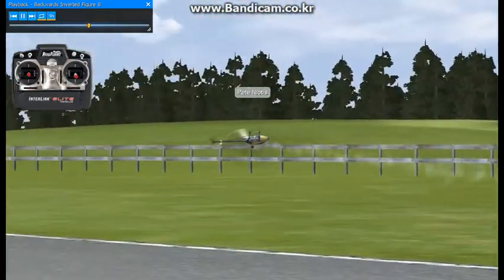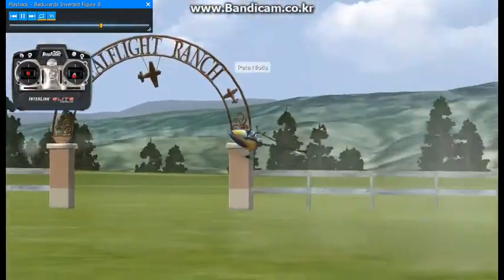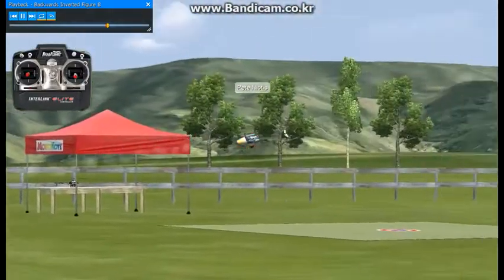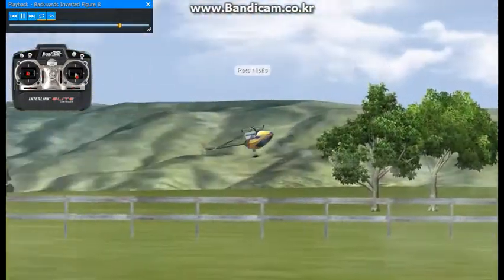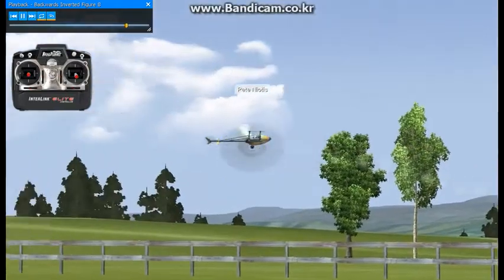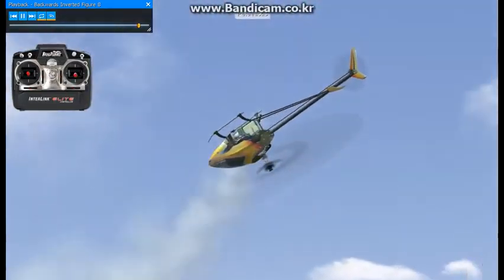you'll probably start overcompensating with pitch and elevator, and you're probably using too much power. I'd practice backward circuits both clockwise and counterclockwise to help you prepare for this maneuver. That's about it.